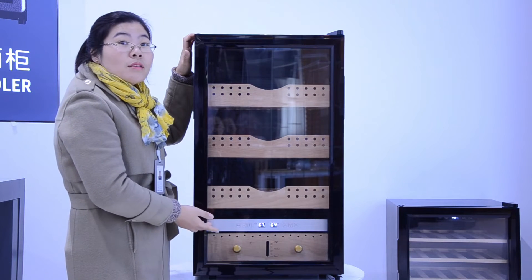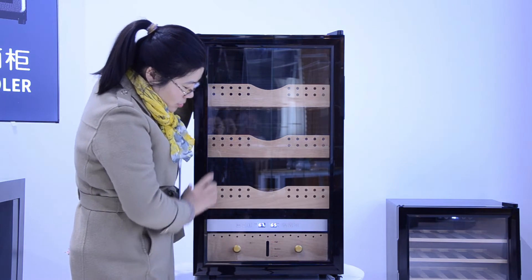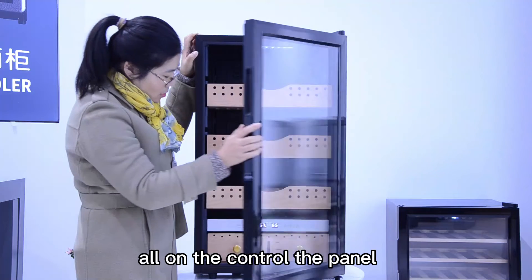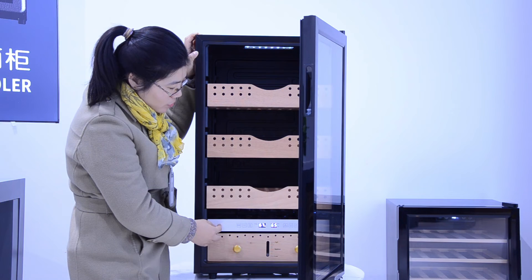We can silk-screen the customer's logo on the glass door or on the control wall panel. Your logo can be printed here also.